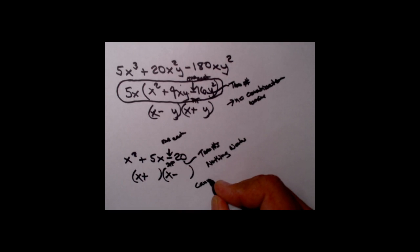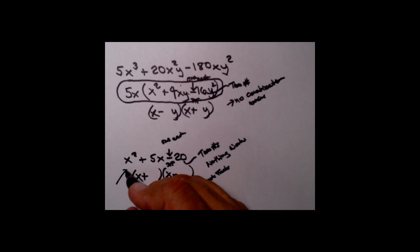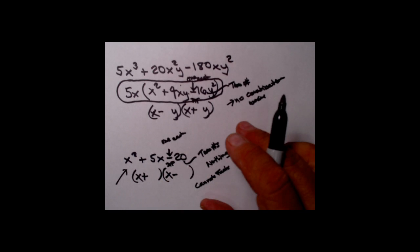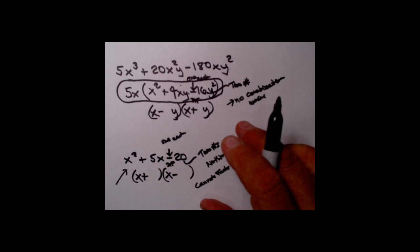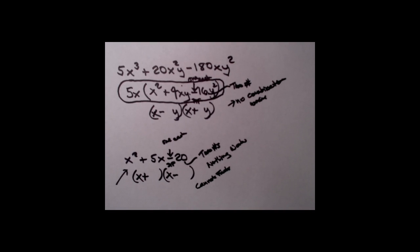In other words, you kept trying all the combinations you could think of and the thing still doesn't work. When that happens, you simply say you cannot factor it — leave it in the original form. If you just made up trinomials with any numbers that popped into your head, most of them are not factorable by real numbers. You will learn a method one day to factor those, but that tends to be in scientific or engineering applications.